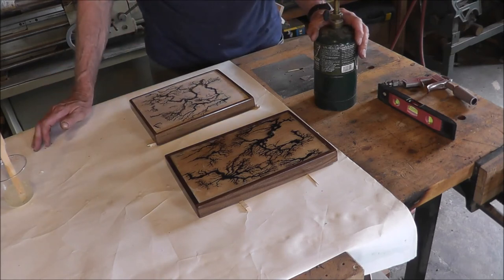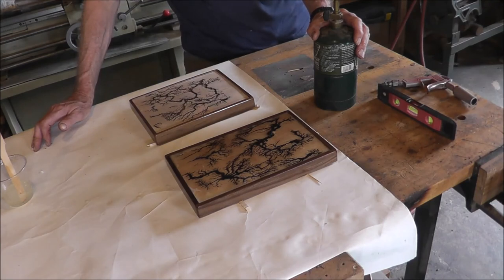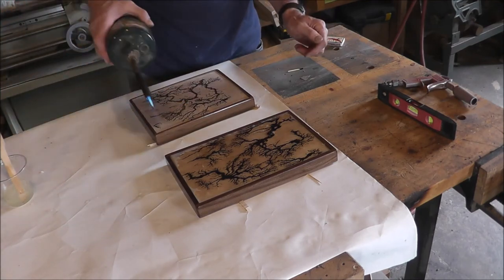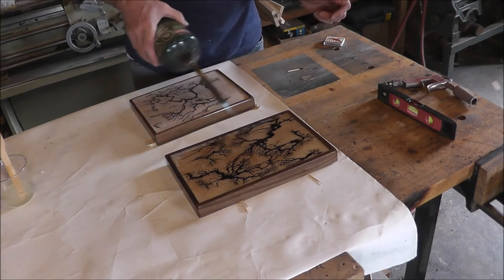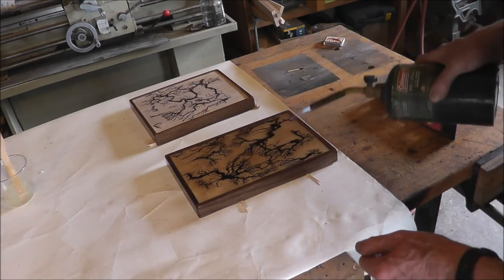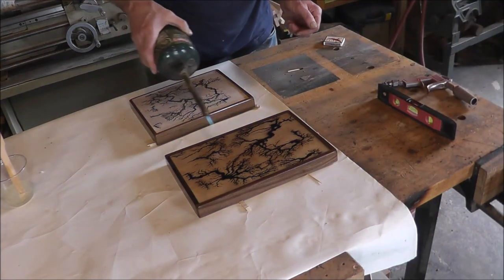Now it's time to get rid of the bubbles. You can breathe on it and blow on it — that will release some of them but it's not that effective. It's the carbon dioxide that causes the bubbles to pop. The most common method is to use a propane torch. I've already lit this one. Just wave it over the surface and that will bring it up really nice. You probably can't see them disappear on camera, but there are all kinds of bubbles that disappear fast.